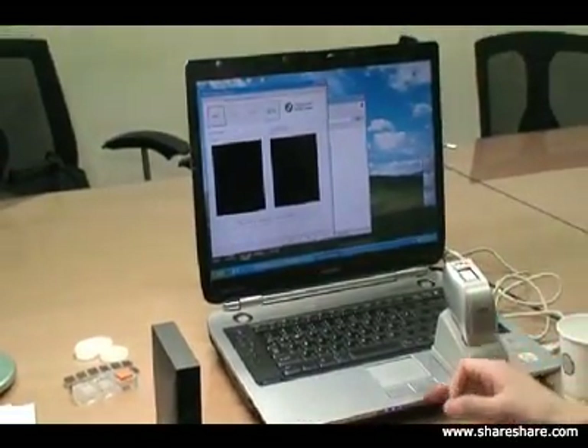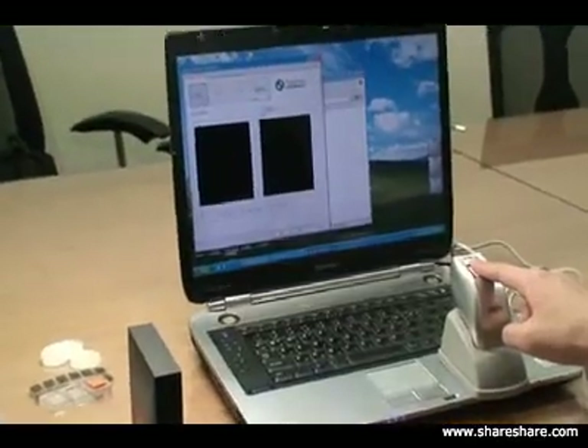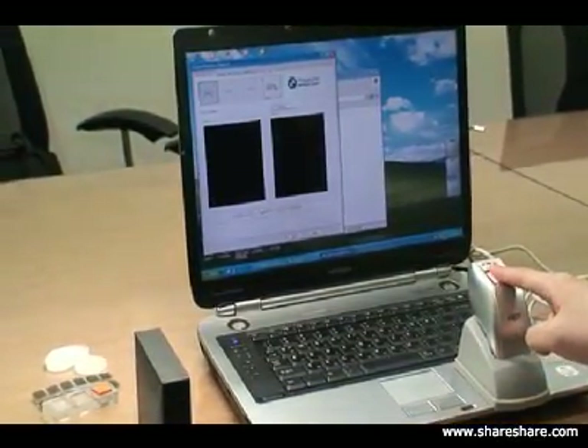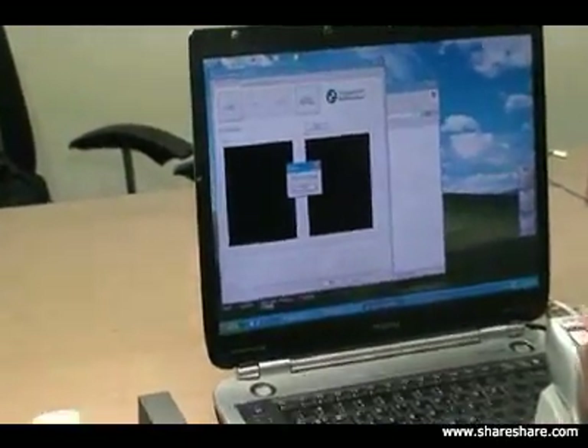Now we'll try it one more time — the fake fingerprint on our live detect technology. And again, it's not accepting the fake fingerprint on the system.